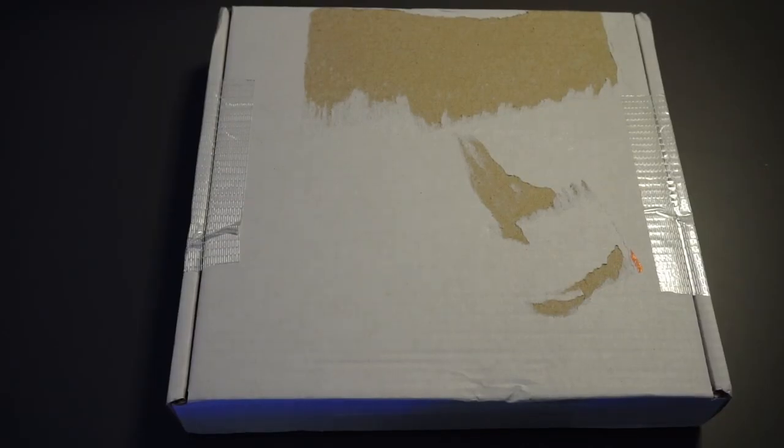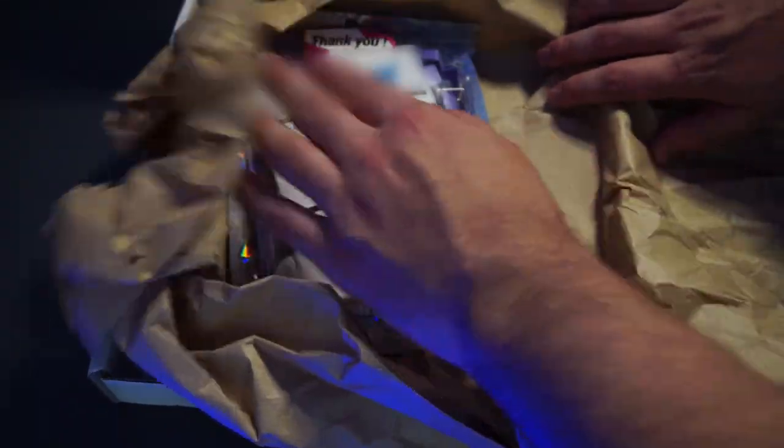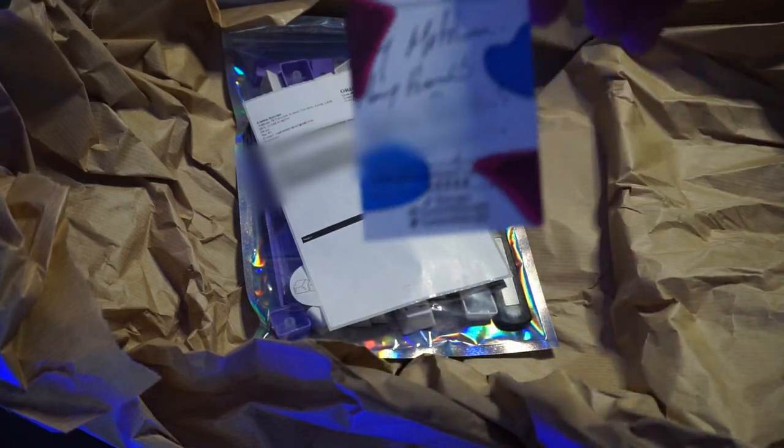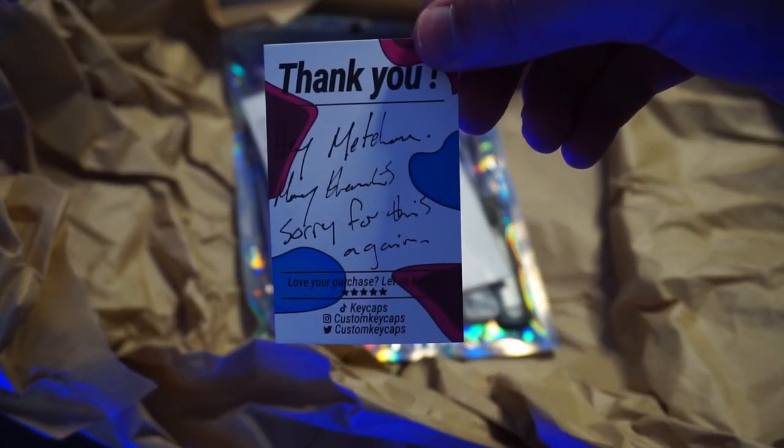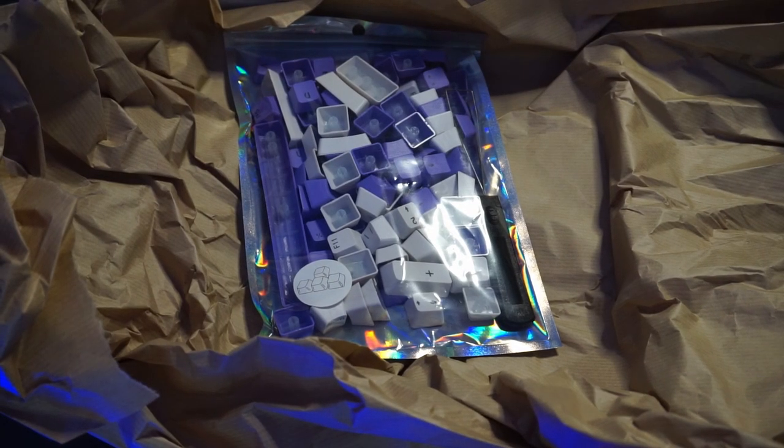Here's the box they arrived in — nothing fancy, just how I like it, straight to the point. Once you open the box you get a nice little thank you card. With my order I did have a bit of trouble with the shipping, but thanks to legend Ethan at Custom Keycaps UK they refunded my shipping and got mine out the next day. So Ethan, if you're watching this, I appreciate you a lot man — thank you.